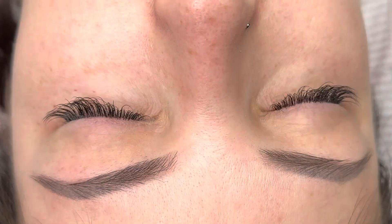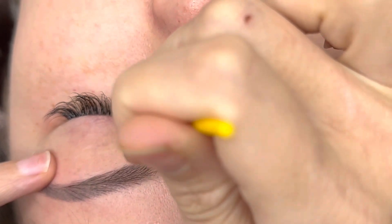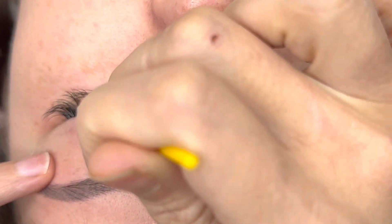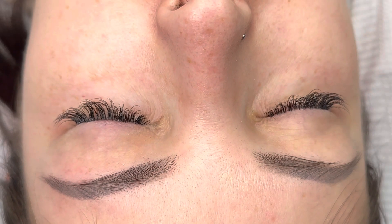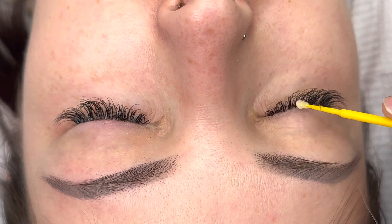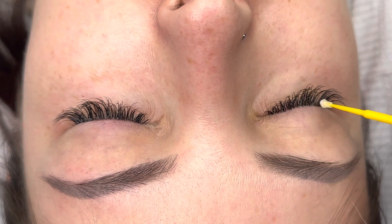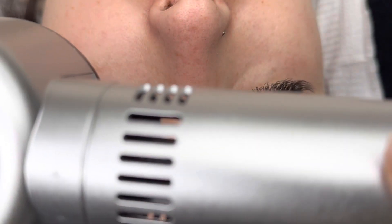I like to always double check my work after I seal my lashes. Here I'm using our Seal the Deal, which is our bonder — I don't use a nanomister, I always use a bonder. I like to wait until after the service, then put it on both eyes and dry them. I don't let my client open their eye until I've dried them and rechecked, because this will have the lashes stick back together.